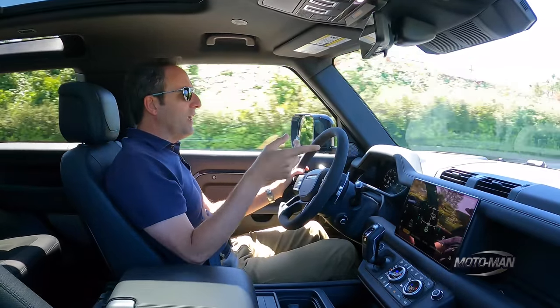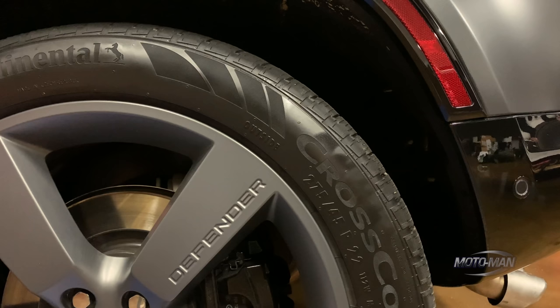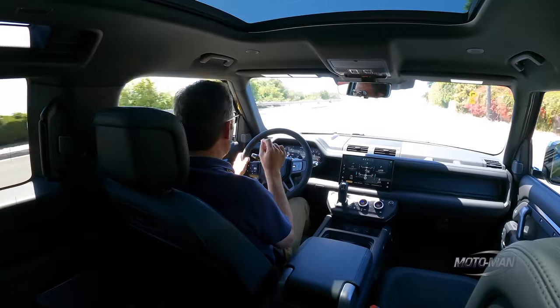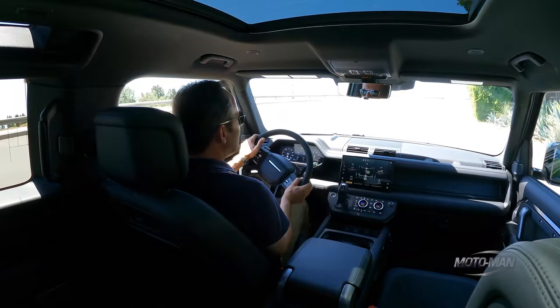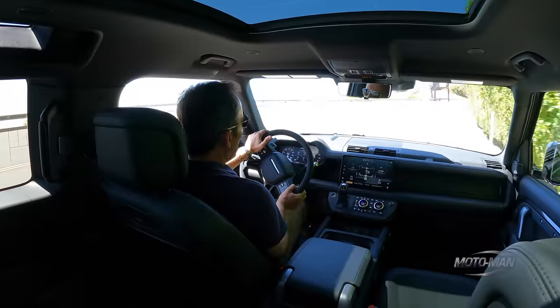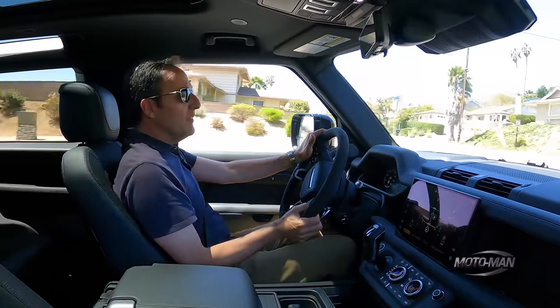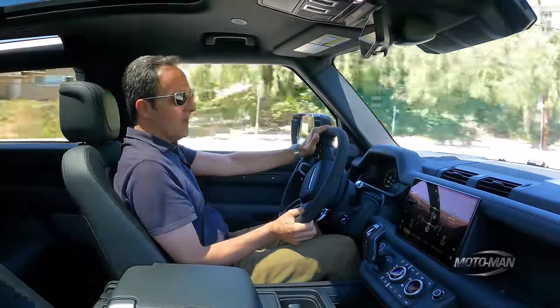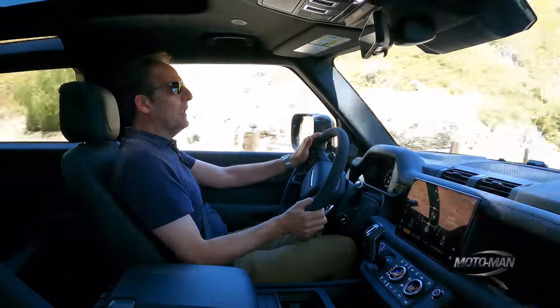First off, the brakes: 14.9-inch diameter rotors in the front — a little bit bigger, with cool blue calipers — and 14.3 in the back. I honestly can't tell you the stopping power is enough here. It's good around town, but when you're pushing this thing pretty hard, you need a little more stopping power, perhaps more in the rear. Maybe go up to something like 15.5 or almost 16-inch diameter rotors. That would help a lot.